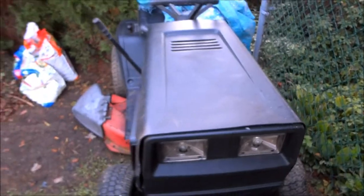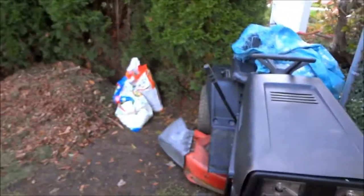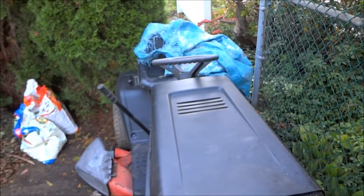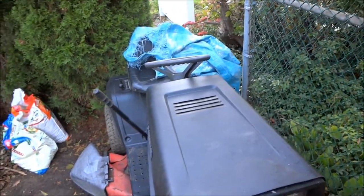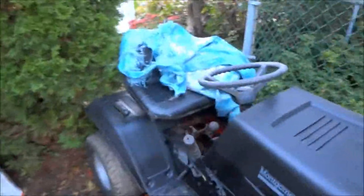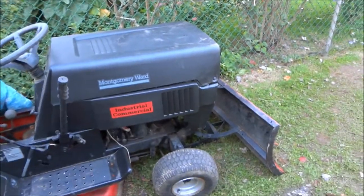This took the Murray's place — the Murray that you saw in that Craftsman video I posted on my other channel, depending on what channel I post this on. God, I hate the city — can't make a damn video. Anyway, yeah, this took the Murray's place.